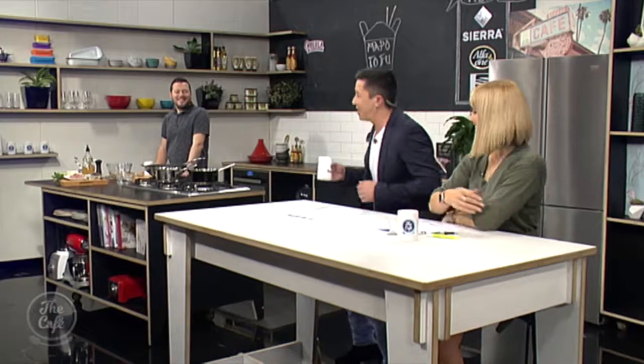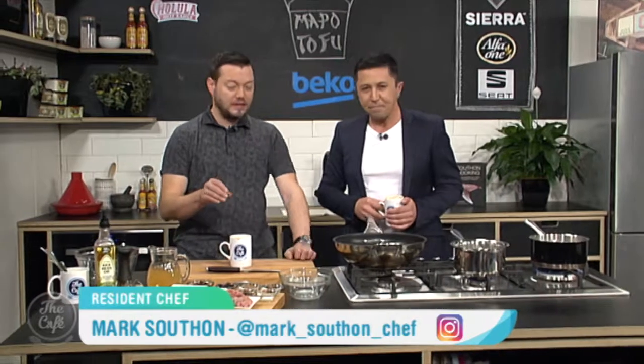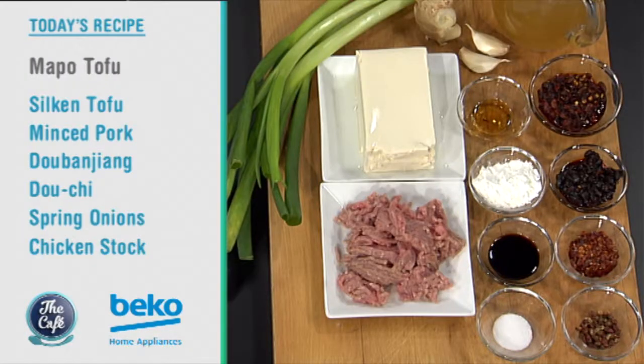Okay, let's head over to the kitchen and see Chef Mark. He's in the Beko kitchen and we're going Sichuan today again. We are. We've got an amazing dish here, really popular. If we go to a Chinese restaurant, I always order this dish because it's great. We've got this beautiful tofu, but as you said before, it packs a massive punch, and look at this.